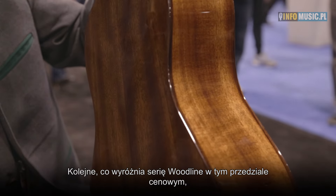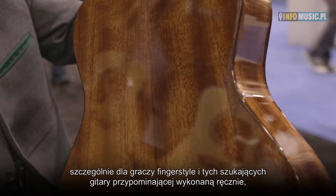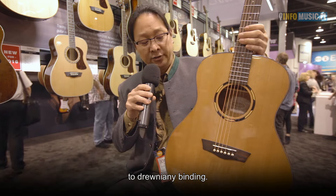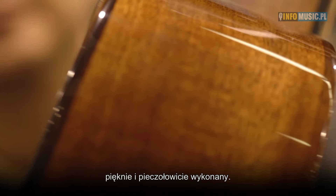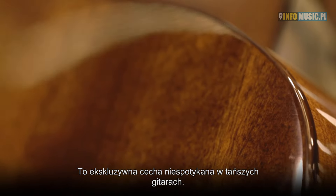What separates the Woodline at these price points, again for finger stylists or players looking for a handmade feel guitar versus a big strumming guitar like our Heritage, would be wood binding. You can see here all of the 10 series feature genuine Indian rosewood binding. The execution is tight and clean — it's just a little bit of a uptown feature that you don't see in affordable guitars.